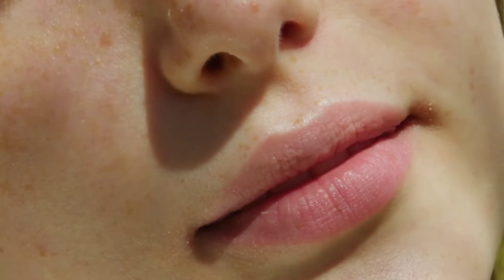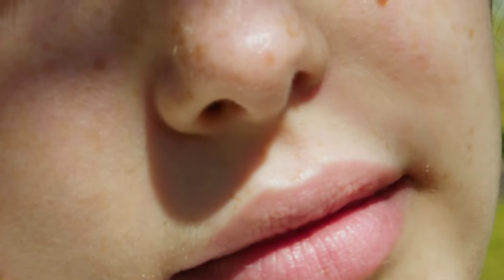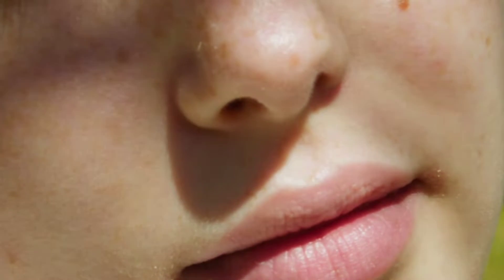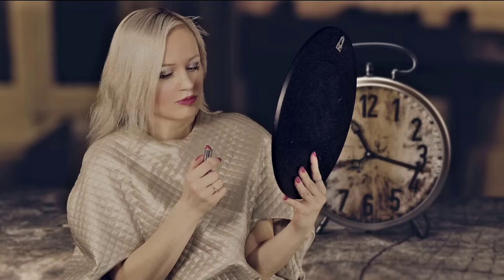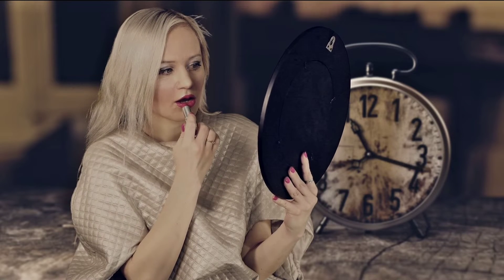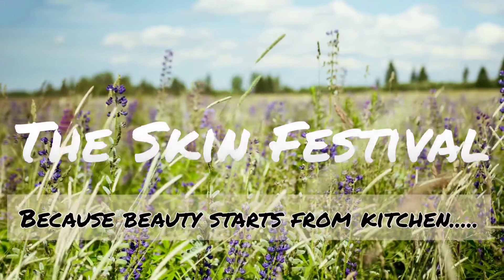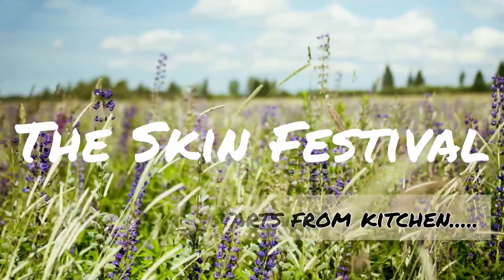We all want lips that are pink, soft and supple, but due to lifestyle disorders, improper maintenance and genetic reasons, we have dark or brown lips. What we do is hide them with cosmetic products like lipsticks and lip balms. But now I have a solution to all your problems — welcome to my channel, The Skin Festival.